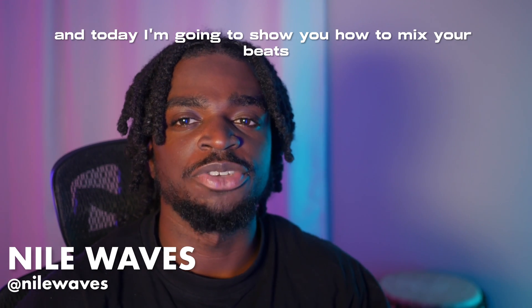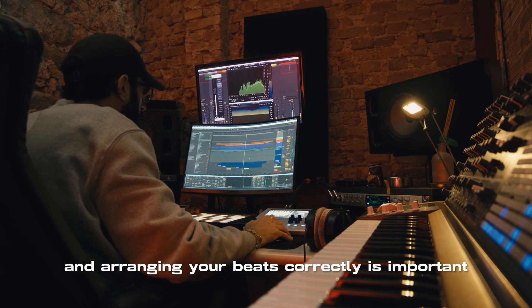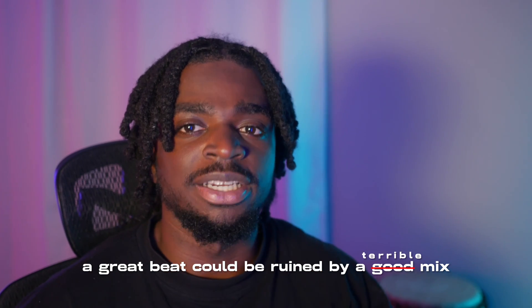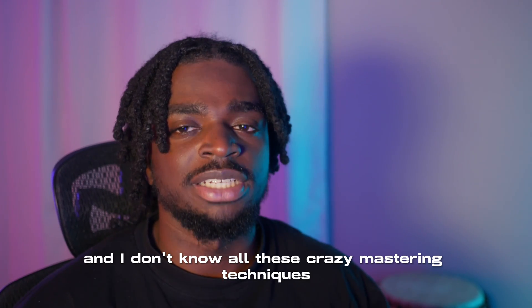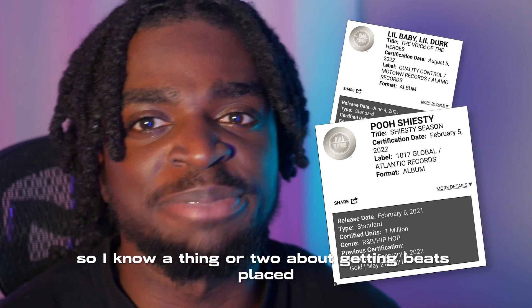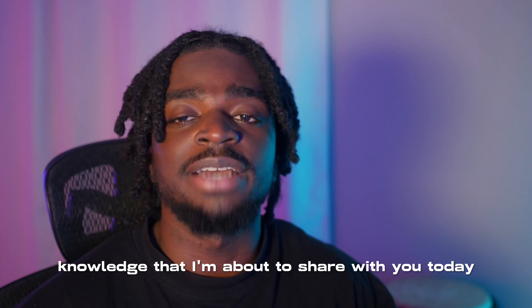Peace, it's Nodwaves and today I'm going to show you how to mix your beats like industry producers. Mixing correctly is important in order to make your beats sound good, and arranging your beats correctly is important for artists to actually want to use your beats. A great beat could be ruined by a bad mix, and a well-mixed beat could be ruined by a poor arrangement. I'm not an engineer and I don't know all these crazy mastering techniques, but I am a multi-platinum and Grammy-nominated producer, so I know a thing or two about getting beats placed. You may have heard my work with artists like Lil Baby, Push Icy, Rallo Rodriguez, Lil Durk, and the list goes on. There's no way I could have gotten these types of placements without the knowledge I'm about to share with you today.